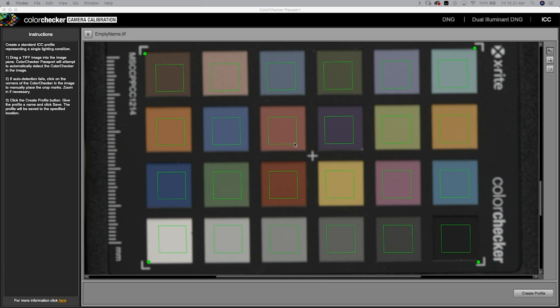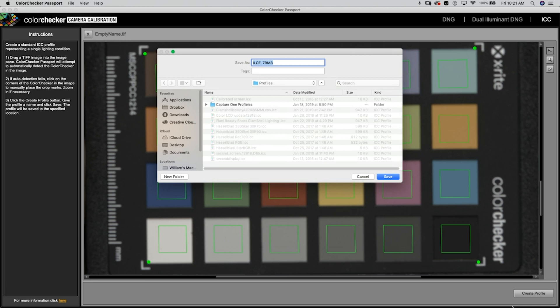The software picked up all the color squares. Now we're going to create the profile and give it a name. I'll name this 'Test ICC Clamshell Beauty' and add the date — today is January 25th. So: 'Test ICC Clamshell Beauty Jan 25th.' Then hit Save.